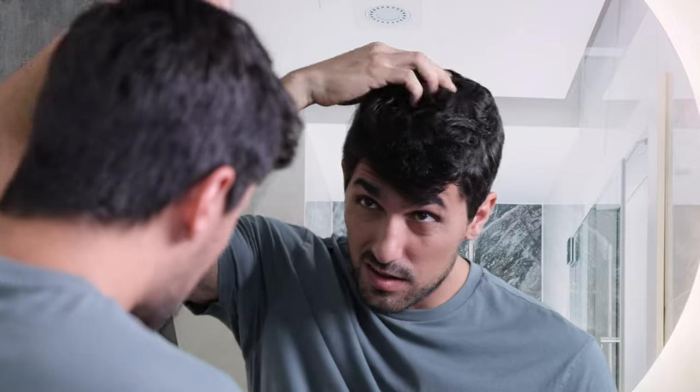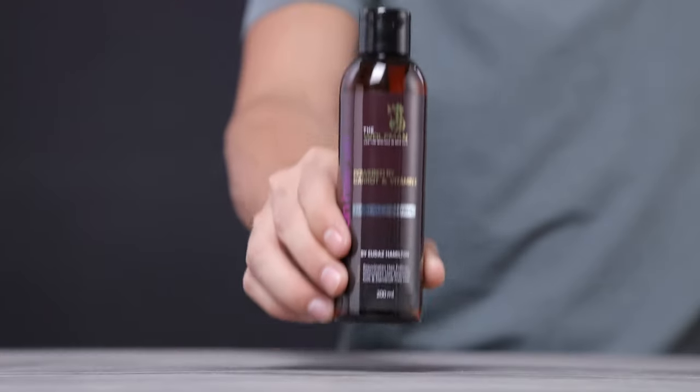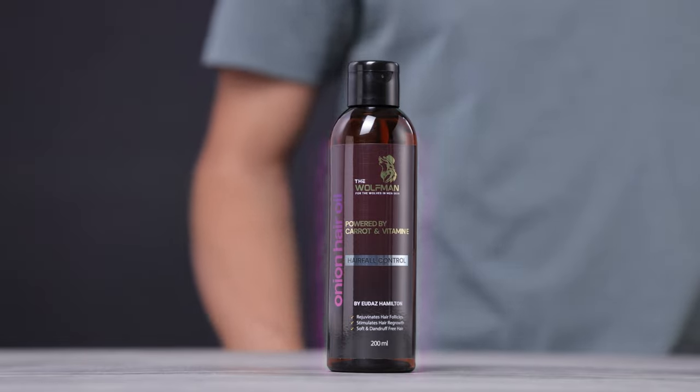Is your damaged, weak and falling hair stressing you out? Don't fear, the Wolfman Onion Hair Oil is here.